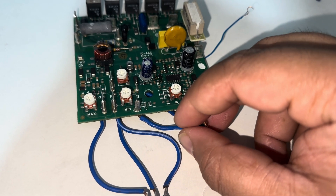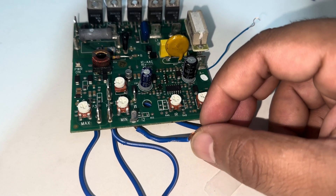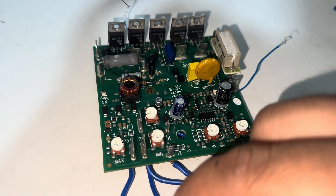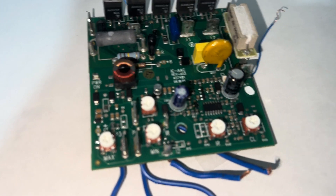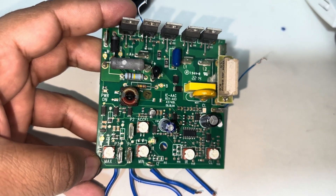If you want to stop the machine you have to open this circuit. For the running position you have to close the circuit.